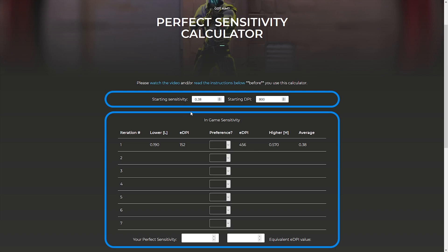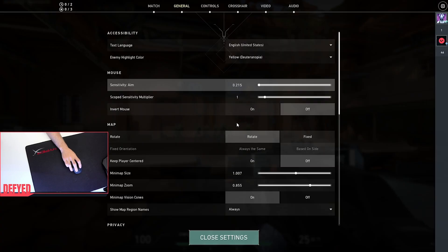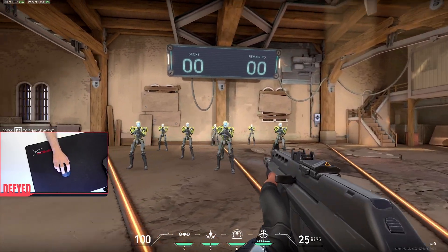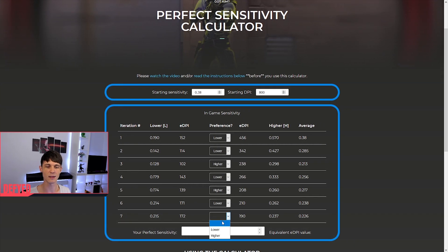Head back to the calculator and enter the one that felt better into the preference column. At the start they're probably both going to feel pretty far away from your ideal sensitivity, but that's okay because we're going to repeat the whole process seven times. Each time will feel a little bit better and the difference between lower and higher will be harder to gauge. As you get towards the last iteration, you might even need to repeat the same sensitivities a couple of times. Once you get to your seventh iteration and put your final preference in, your perfect sensitivity is shown as well as your equivalent eDPI value. Go back into Valorant, put your perfect sensitivity in and you're ready to go. For reference, I use 0.23 sensitivity on 800 DPI, and my eDPI for that is 184.